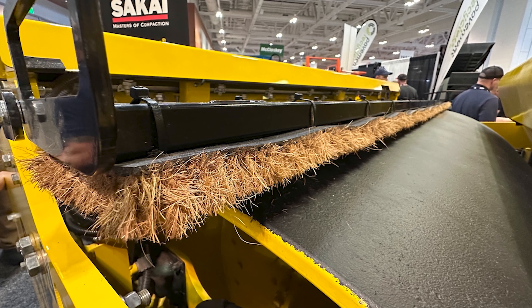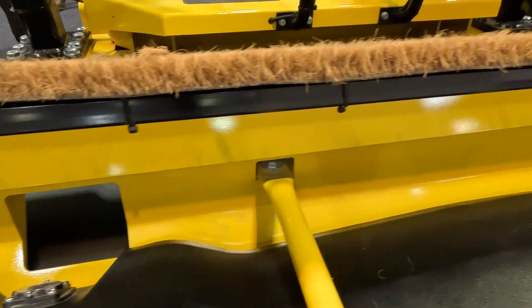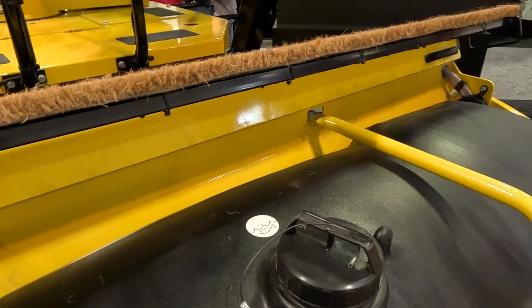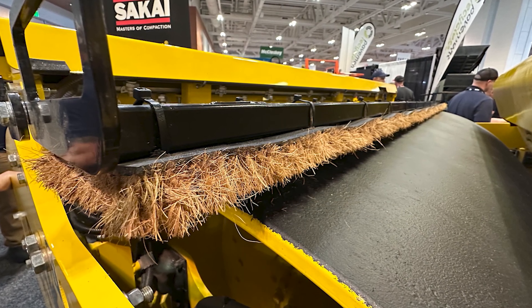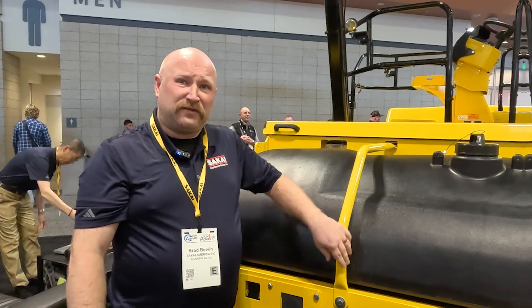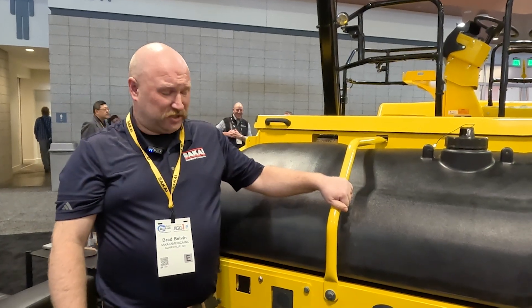These coco mats are a factory option. They serve as a sponge, soaking up the water and making your water last much longer — an option we recommend for most applications, because water is such an important thing on an asphalt application. If the water system doesn't work on an asphalt roller, the engine might as well not work. That's how critical water is to this machine.